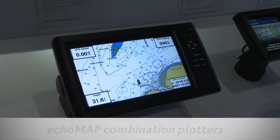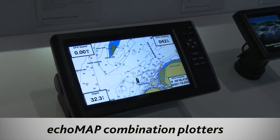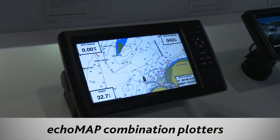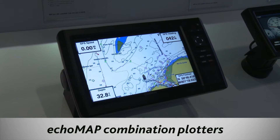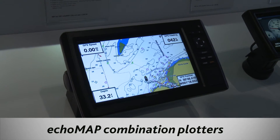This is our new range of Ecomap combination plotters. These were released late in 2015 and will be available in February. They're an evolution of our Ecomap series from last year and we've added some nice features to it.